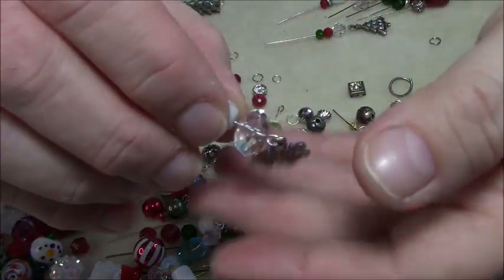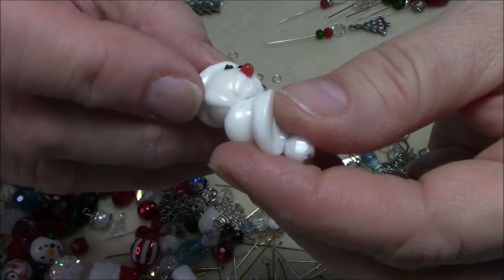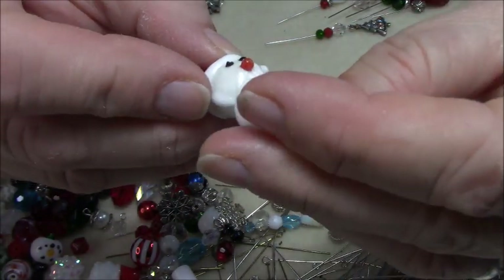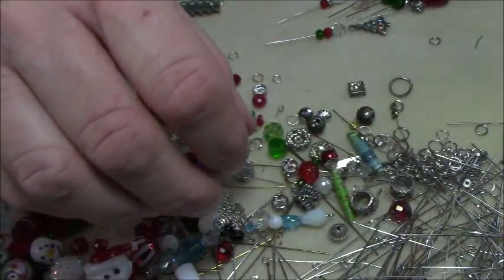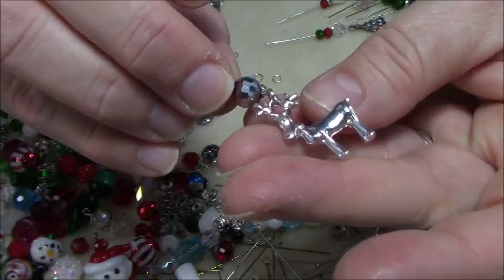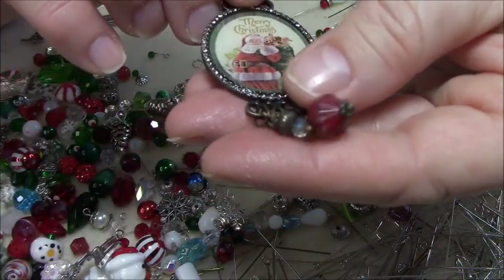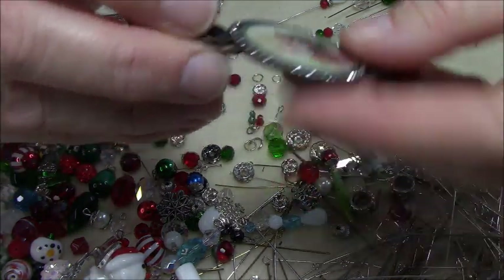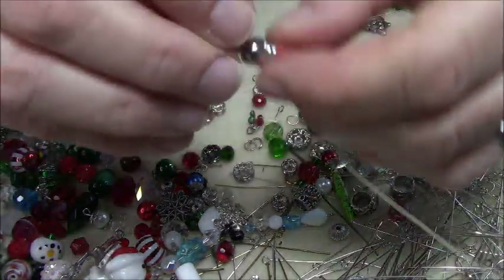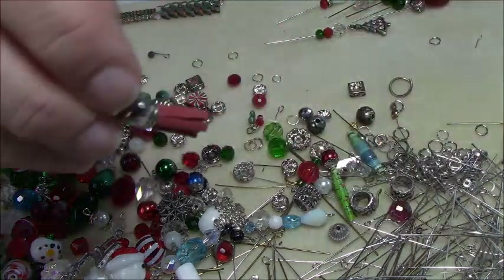Here's a snowflake one, and here's another little snowflake one. Here's a little Santa where I took a glass bead and tried to make it look like his beard — I'm not real sure about it, but it was just something fun I tried. And then here's a little reindeer — this was already made up. Then I have this big one here that I'll probably do a new tassel on the bottom and make into a pendant for another piece. I think I have a green one too.